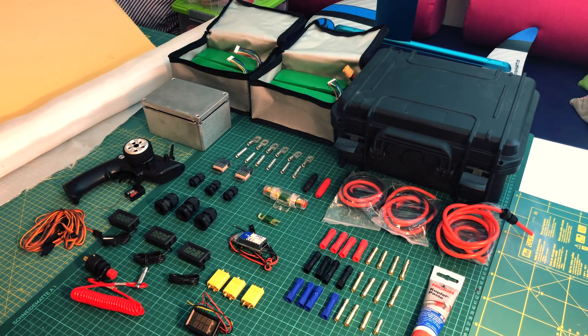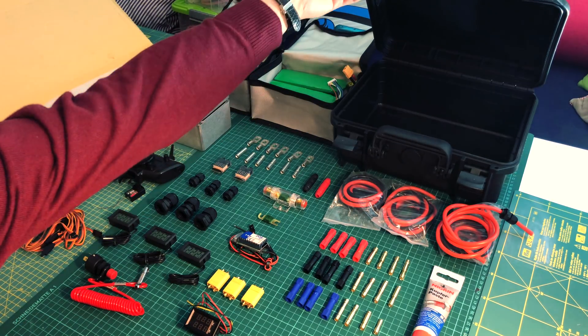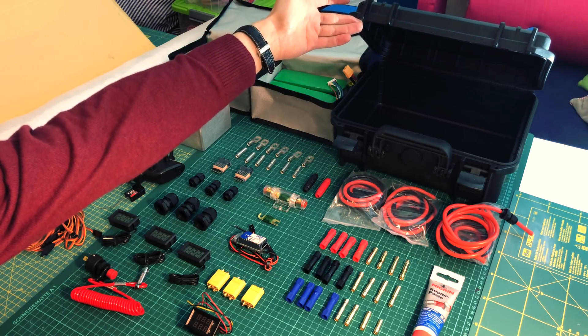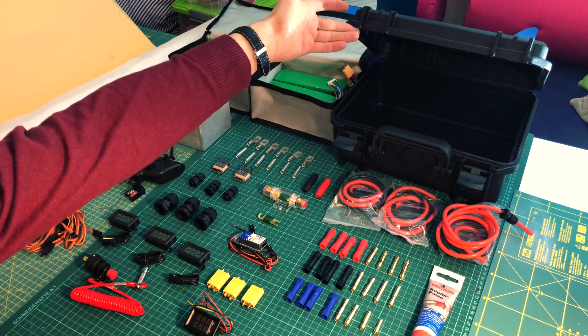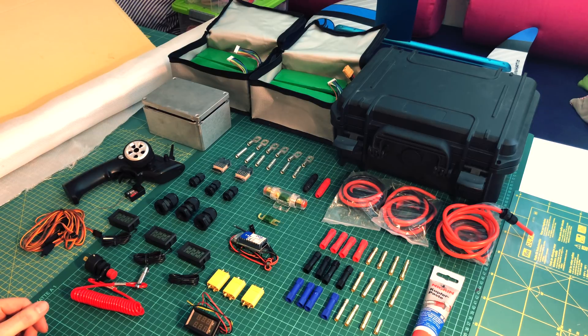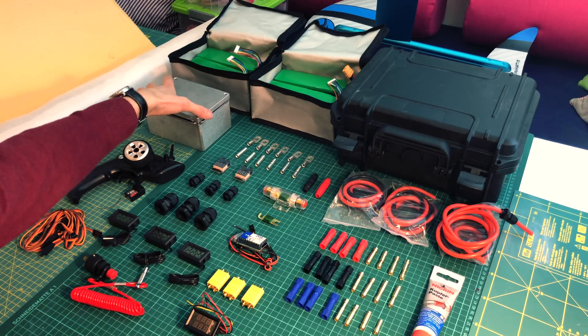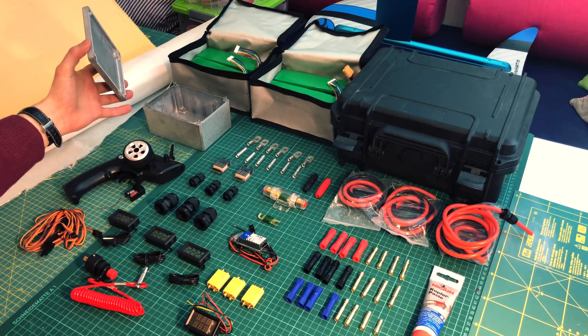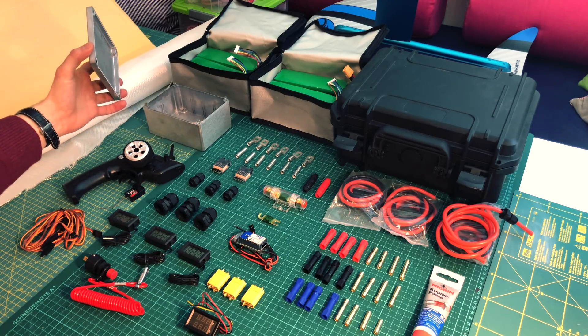Here are most of the electrical components I already have. The main part is this waterproof box, which is going to hold most of the electronics — the batteries, safety gear, and remote control stuff. This smaller waterproof box is going to hold the ESC for the electric motor, the controller. Because this is going to be a brushless motor with roughly 6000 watts, it's going to run quite hot, so this box will be partially submerged in the water for cooling.